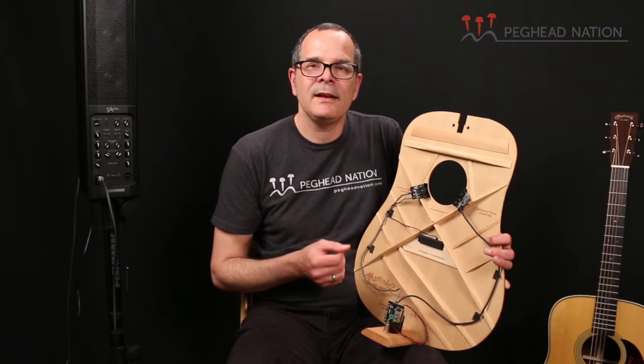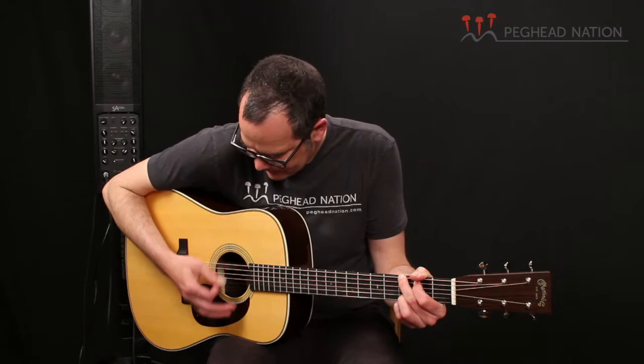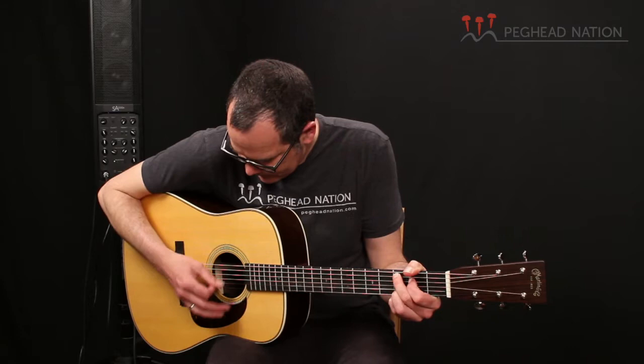I've got the HD28E plugged back into my Fishman SA-330X system and I'm going to start out with the system completely flat. I have the EQ wheel in the flat position and I'm not adding the enhanced pickup. So right now all you're hearing is the under-saddle pickup, which of course is going through the Aura image. I find that for a straight pickup signal, that's already a very good sound — I would be very happy to use that in a lot of situations.